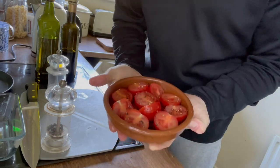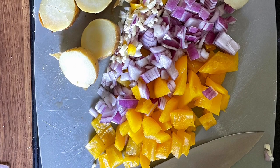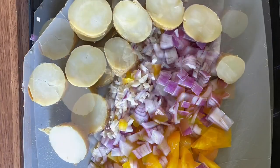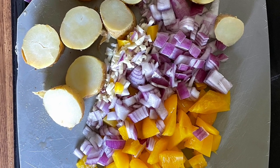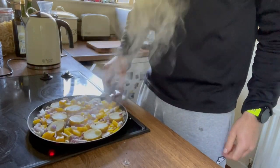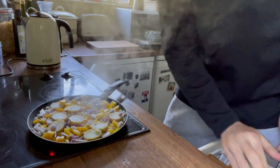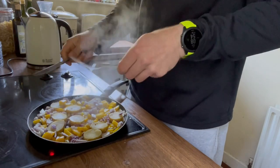Next up is the ingredients for the holy moly egg creation — and holy moly does it taste good. The spuds are previously cooked; we're going to slice them up. I've got garlic, red onion and a pepper — they're all going onto a pan and I'm going to fry them with about a tablespoon of olive oil until each side of the spuds becomes nice, brown and crispy. They've been going for about five minutes on that side over medium heat.